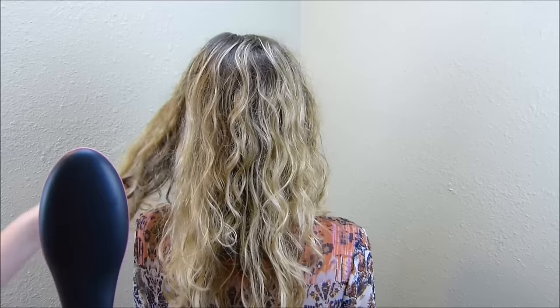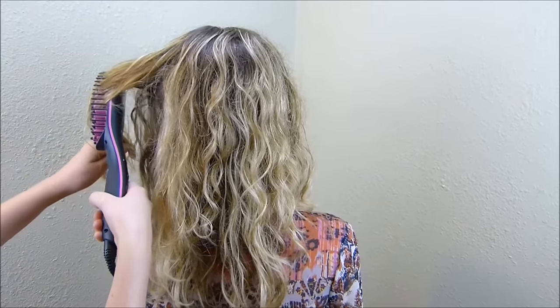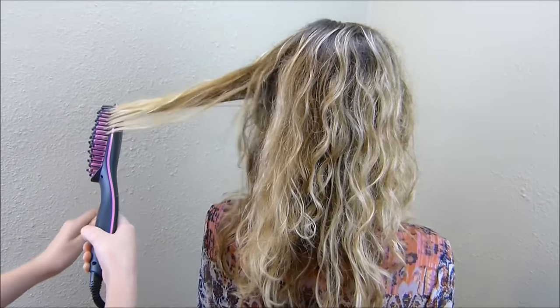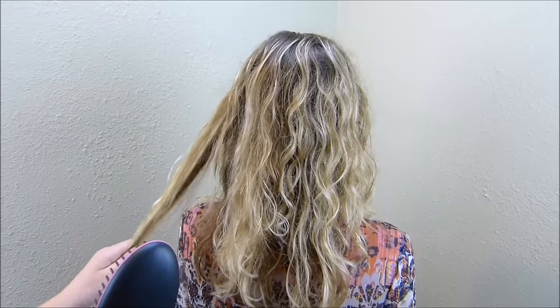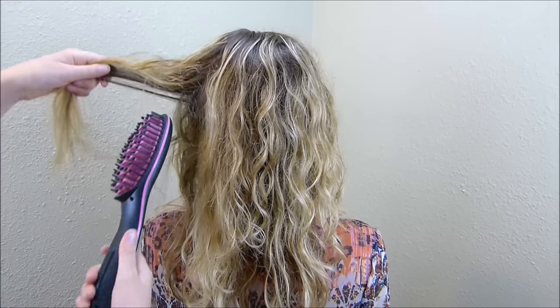Now I'm going to try to hold the hair out and push on it to see if it does any better. That worked a little bit better on the ends. I'm going to try to get closer to the root.